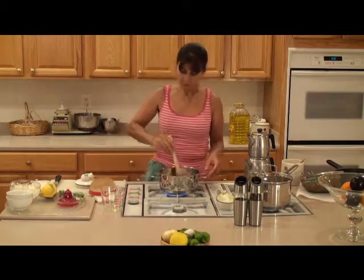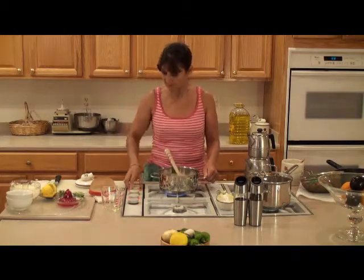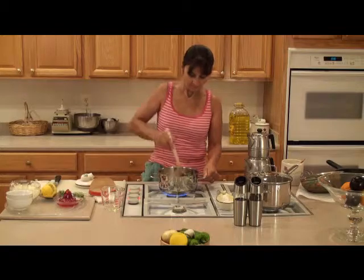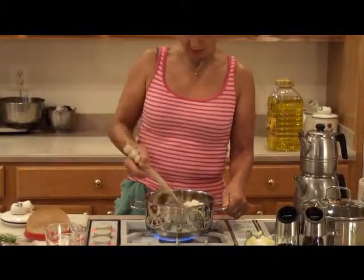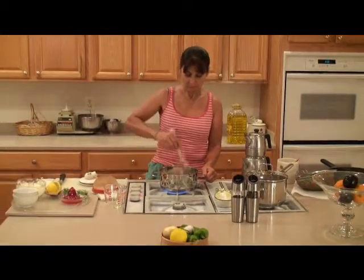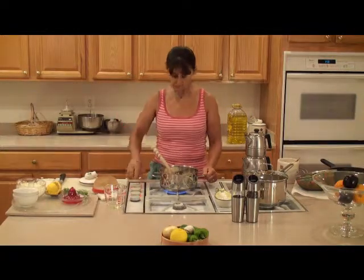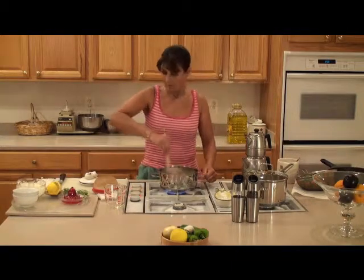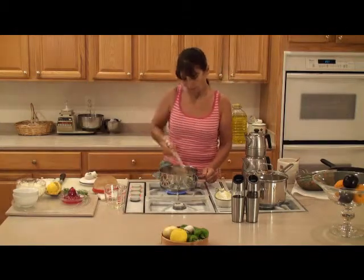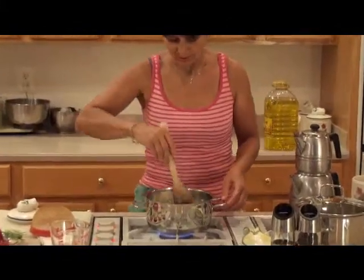I'm going to stir this for about two to three minutes on medium heat. Jasmine rice is a long-grained rice originated from Thailand. It has a nice smell after it's cooked and it sticks together rather than loosening up. You have to stir constantly because otherwise it will stick to the bottom of the pot.